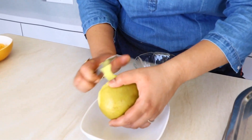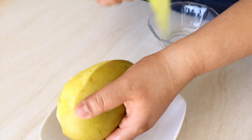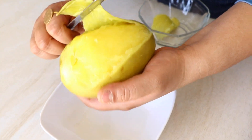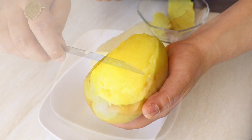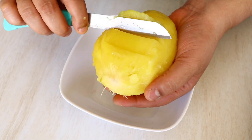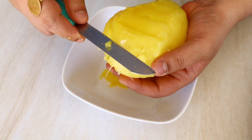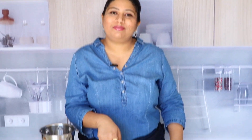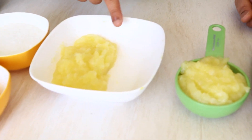Once the mango cools down to room temperature, we are simply going to remove the skin and remove the pulp from inside. Our raw mango pulp is now ready, and I've divided it into two equal halves — because I promised you two variations, two flavors of aam panna.